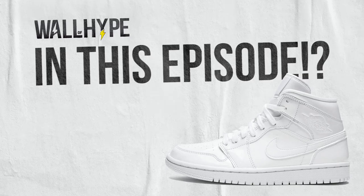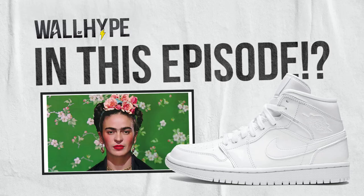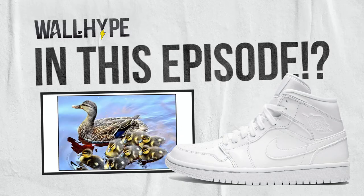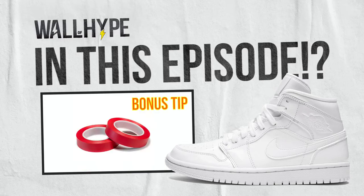In this video, we have three different shoe customs that I think you'll love. One, Frida. Two, ducklings. Three, color-changing daisy flowers. And also, for you customizers, stay to the end for a bonus tip on how to properly tape the toe box of your Air Force Ones for painting.